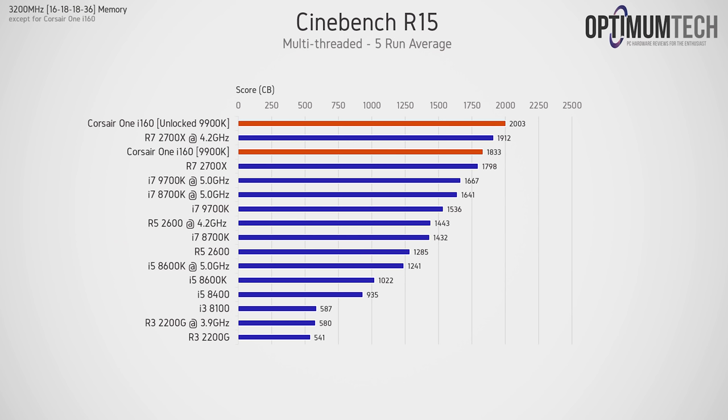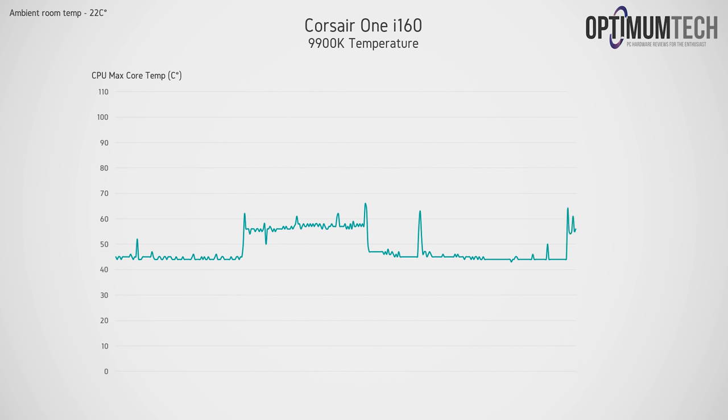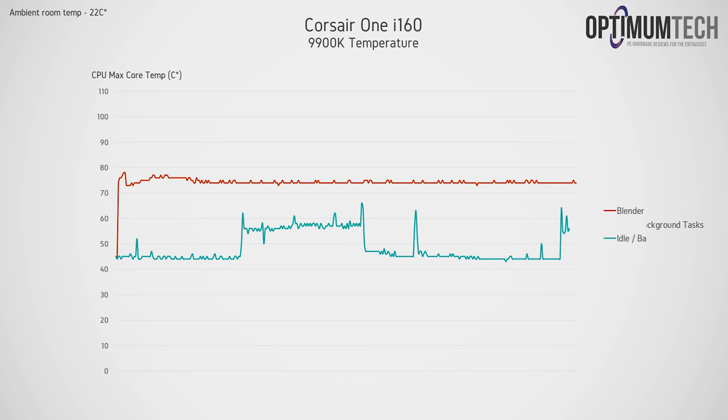After the BIOS changes, Cinebench R15 gives a much more respectable score of around 2,000 points — but we run into a much bigger problem. At idle the CPU sits around 45°C, rising to 55–60°C with background tasks. Running Blender with the CPU, temperatures stabilize at around 75°C once the exhaust fan spins up — still at the 95W TDP. When we unlock the power limit, the system is no longer thermally stable and rises to 100°C pretty rapidly.